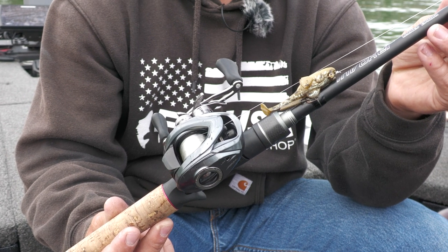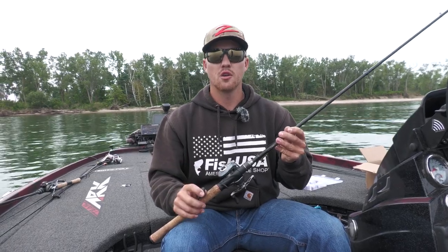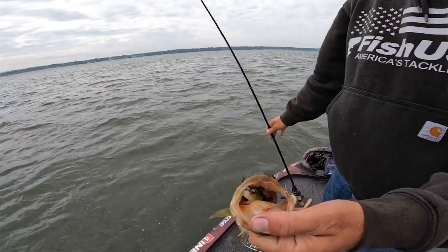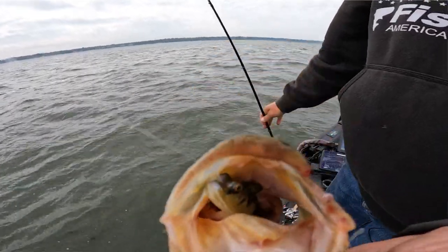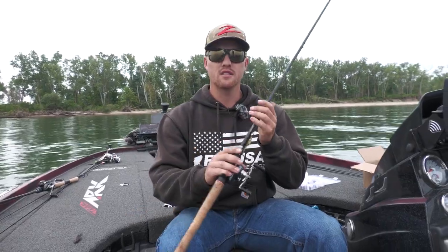Anytime you're around smallmouth or even largemouth and you're fishing offshore or just fishing cover, a lot of times they'll be grouped up. Being able to get those fish off that cover and back to the boat as fast as possible just gives you a better chance at catching more of those fish out of that school, which is why I really like being able to throw this bait on my baitcasting gear.